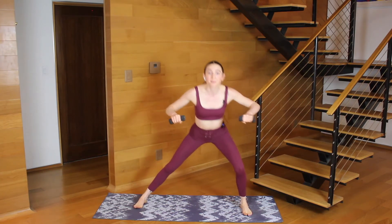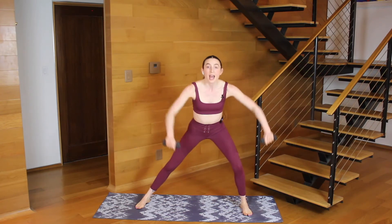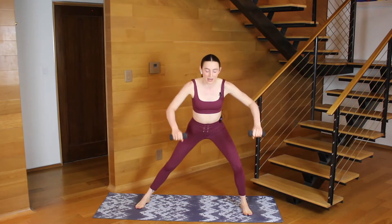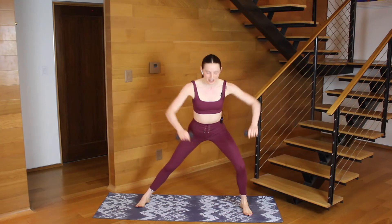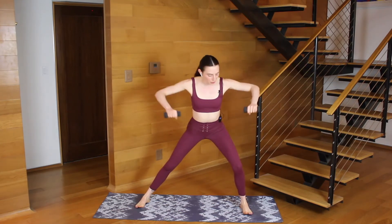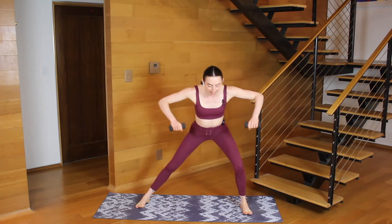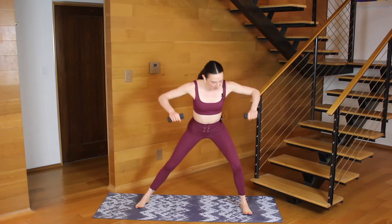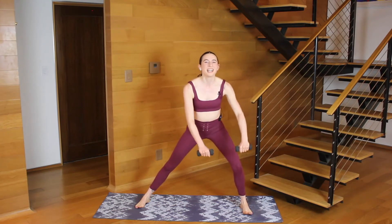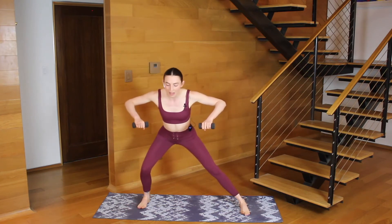We'll hold it to the right in three, two, one. Let's hold it here. Elbows bend, let's go full range — bend, stretch, forward. Finding that nice wide row. Working your posture muscles here, still sinking into your lunge. I know it's upper body but we've got a little bit of lower body too. In two, you switch sides. Switch it to the left. Elbows dip and then lift.